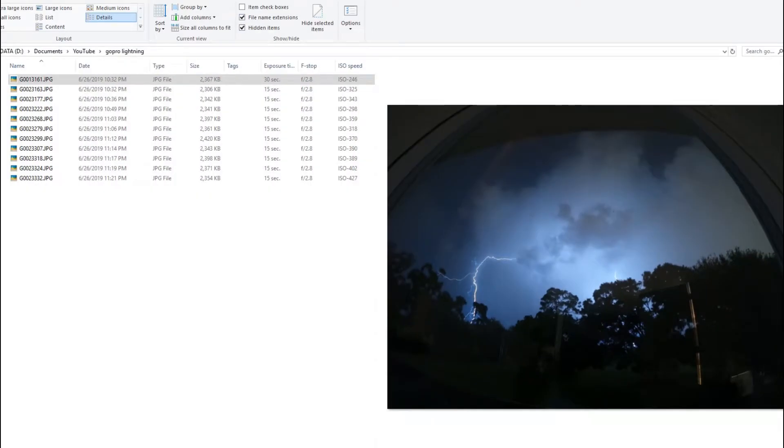Hi guys, I just wanted to show you a few pictures I made a couple of weeks ago with the GoPro Hero 7 Black. I've always been trying to capture some lightning strikes, and about two or three weeks ago I was successful for the first time. I had one picture even one week before that, but it wasn't a really nice shot, so I tried again and again, and on June 26th I was a little bit more successful.